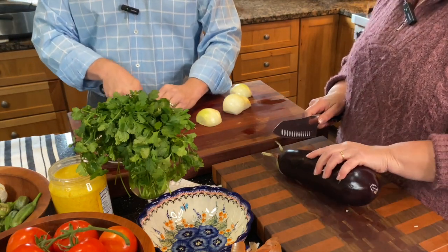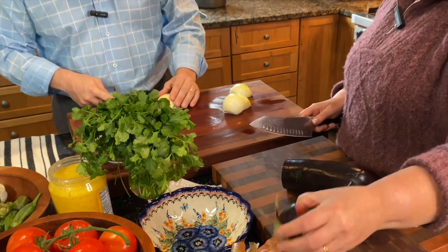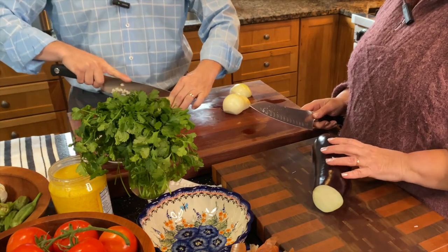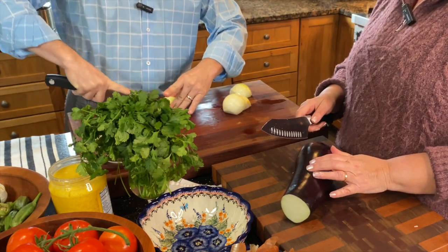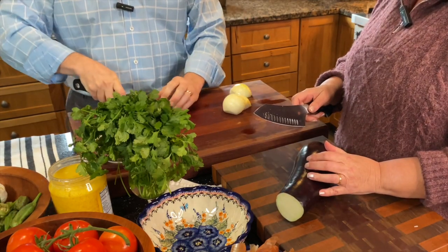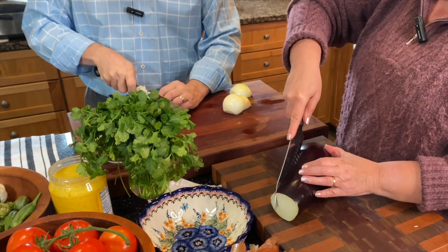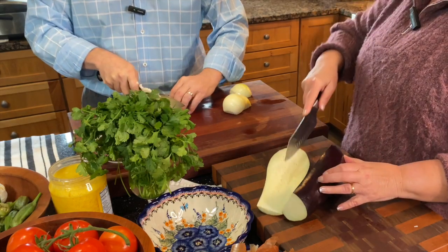I'm going to prepare for the eggplant puree. I need to prepare two fairly large eggplants and we are going to cut them in about half-inch cubes — we don't need to be too fussy about it.